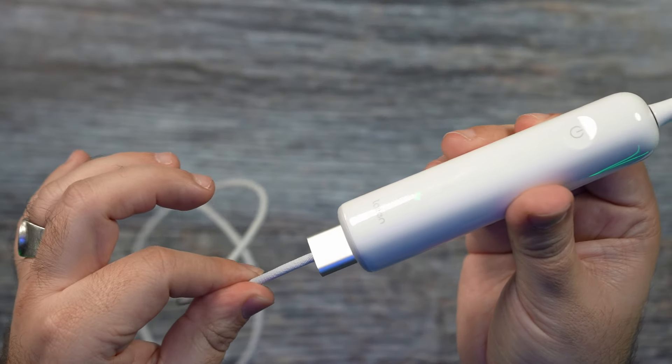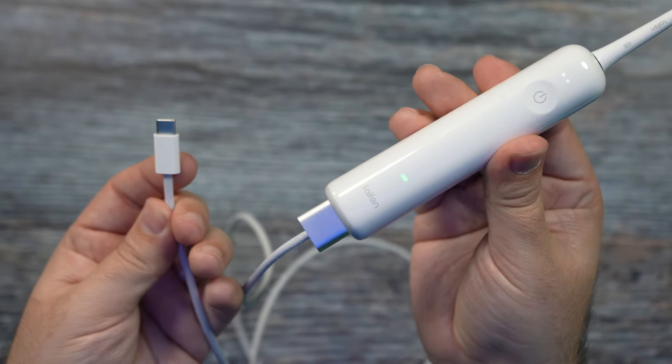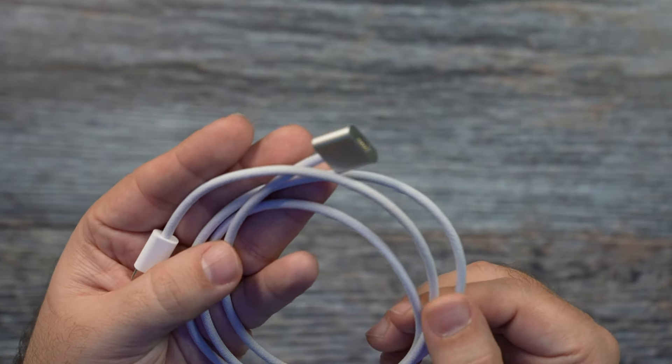The way you charge it was something I was unsure of at first. I'm used to a docking station, and this one doesn't have that. Instead, it has a magnetic USB-C cable, which I love because it means I don't have to carry an additional wall charger — I can just use one of my many USB-C chargers. It snaps into place beautifully, really reminiscent of the old Apple MagSafe connection. It's also a well-braided, high-quality cable.